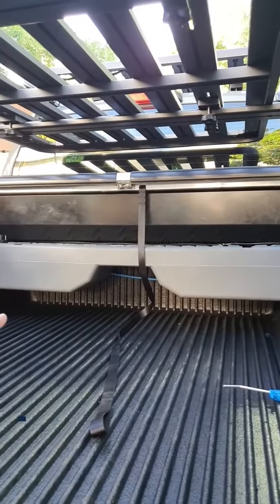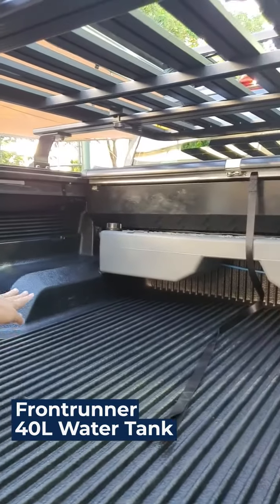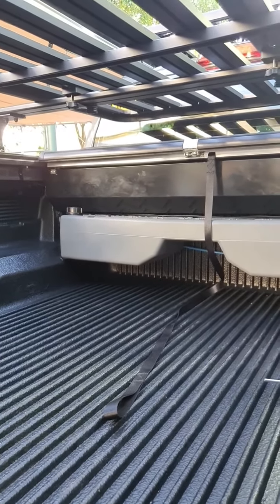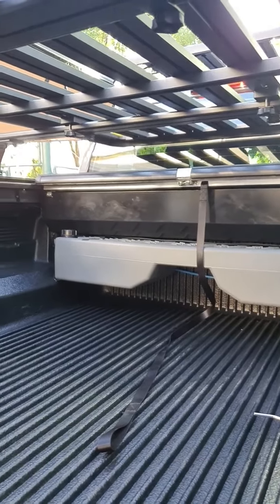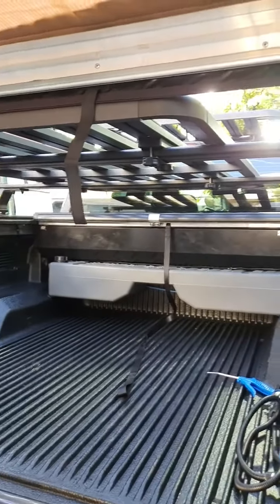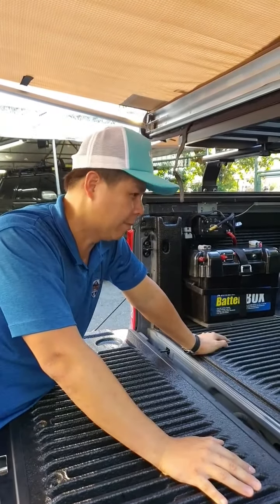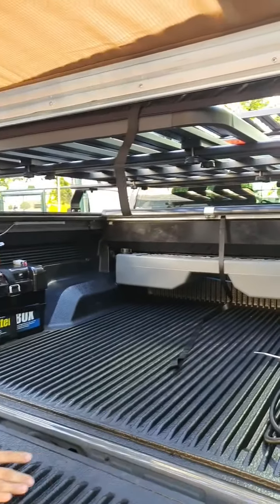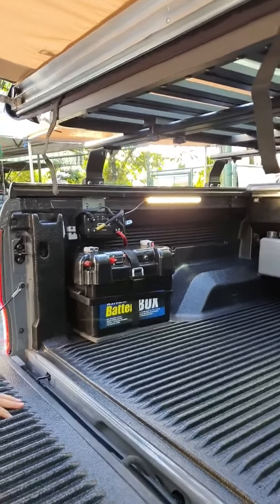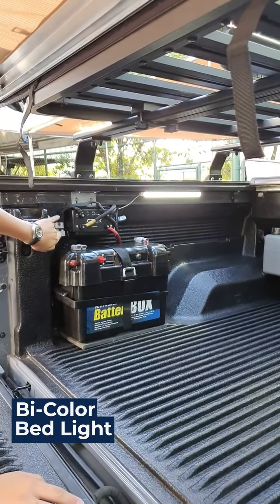Our most unique feature right now is a 40-liter water tank mounted to a bracket, but still open at the bottom so you can put a bed slide or other gear underneath. It takes minimal space because the area under the roller lid is dead space — we've maximized that space and you still have basically 80% of the bed usable. We also have our signature lighting in the bed — white lights and amber lights, both connected to the second battery.